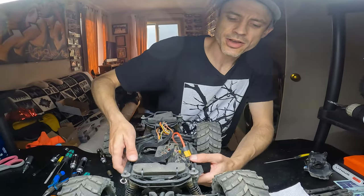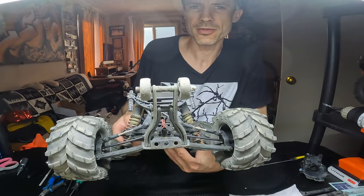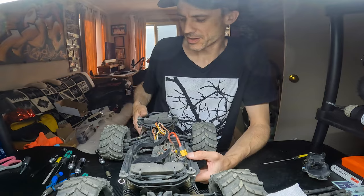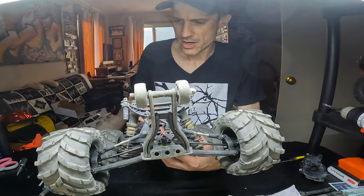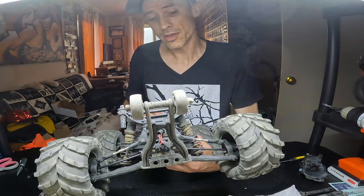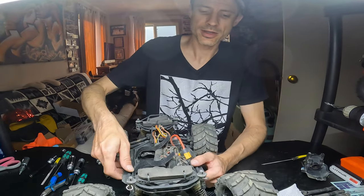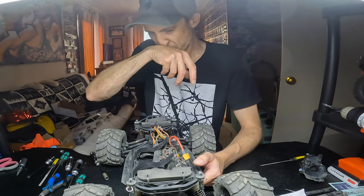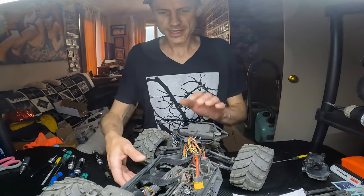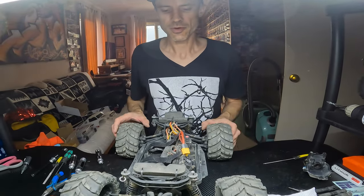My initial thoughts before testing: way easier to do the simple Traxxas one — obviously — and way cheaper. These Techno ones require a little more messing around, but hopefully they'll be even better. Basically I just don't want them to break. If the Traxxas ones don't break and these don't break, there's no point in going to all this trouble. Both trucks are good to go — we'll do that in a separate video.